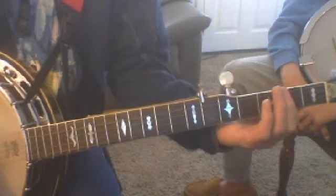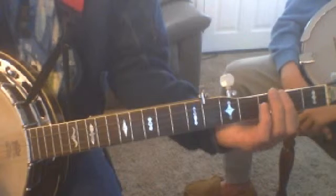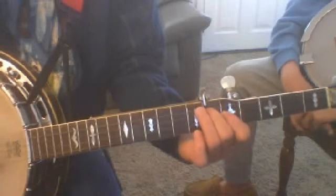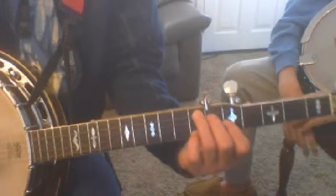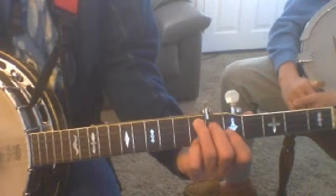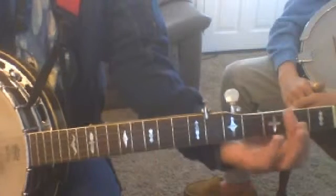If you remember, we had a part on Blackberry Blossom which just goes like that. There's an F shape up here based on the fifth fret. And if you look at the book, that F shape up at the fifth fret is an A. And so is this an A at the second fret — a bar shape. You can hear they're the same chords.